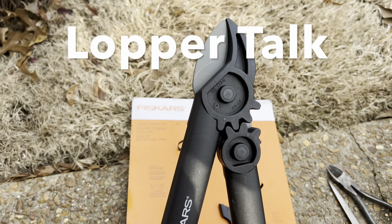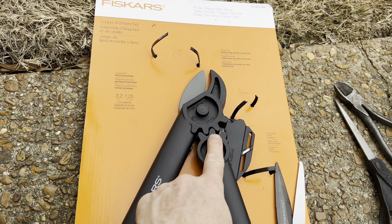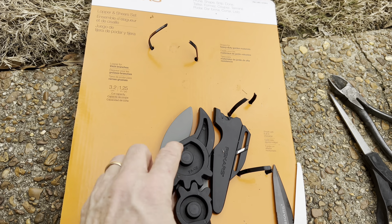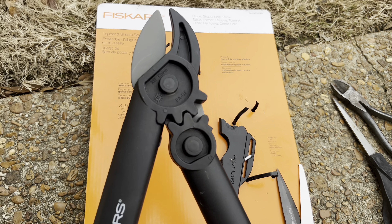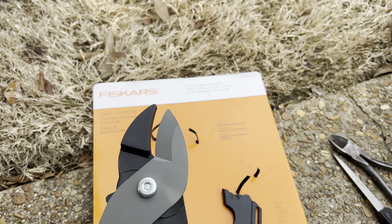So these are the loppers. They look really good. Anytime you have the gear, it's really strong. And believe me, I just touched it and it is razor sharp. Pretty sharp. I'm going to give it a quick try here in a second.